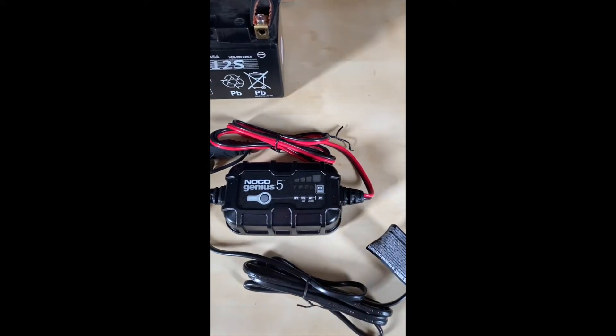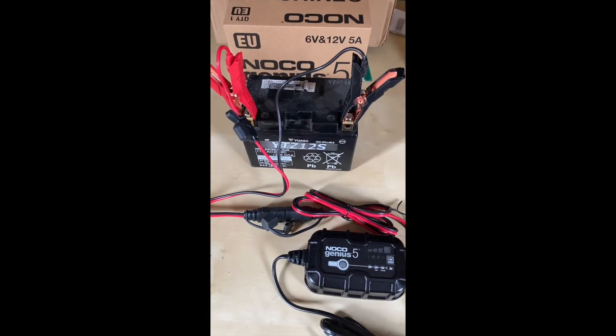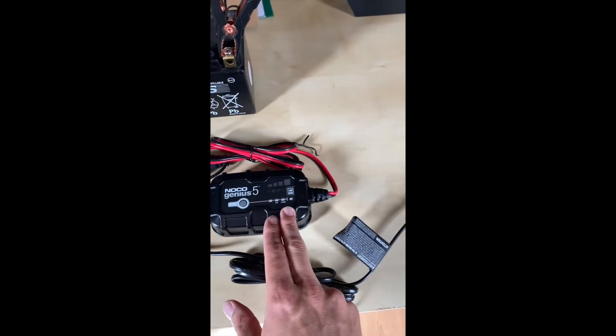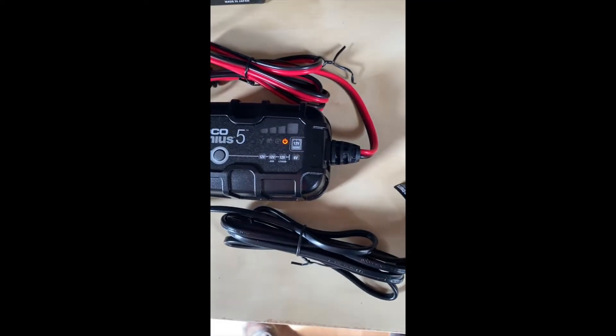First of all, you connect the clamps to the battery, and then we connect the charger to the electricity.